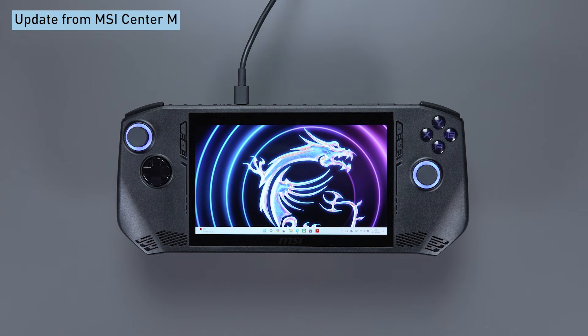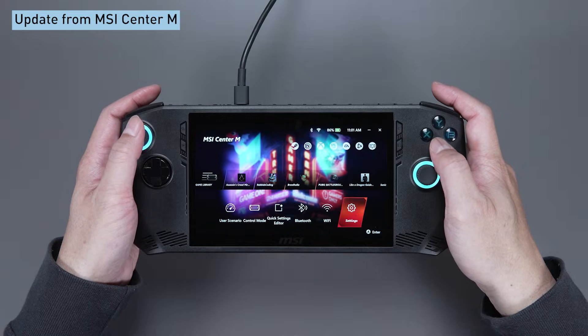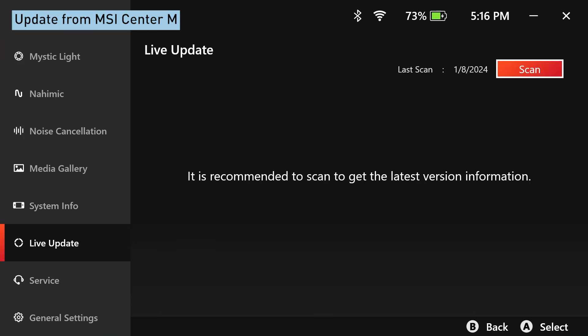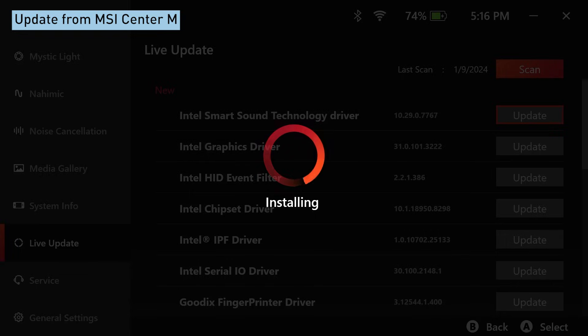Now you can quickly launch MSI Center M — just press the second button on your left. Select Settings, then Live Update to get the latest updates from MSI Center M. Hit Scan, select all available items, and hit the Download or Update button.